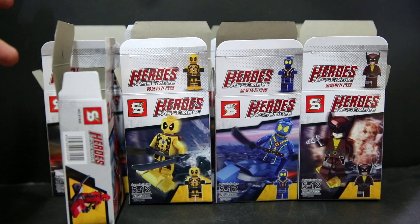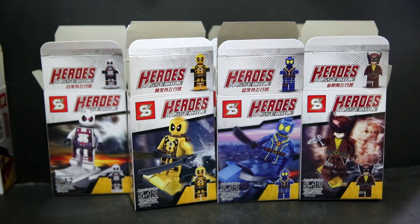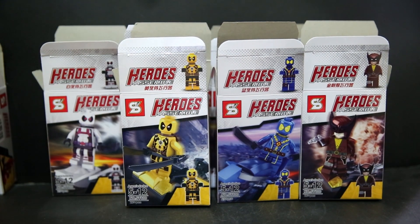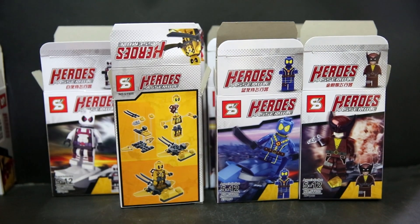One side shows the image of the figure with its accessory and on the back is the instruction sheet. We have a yellow Deadpool here — looks like a crossover Deadpool with the Yellow Lantern from DC Comics.